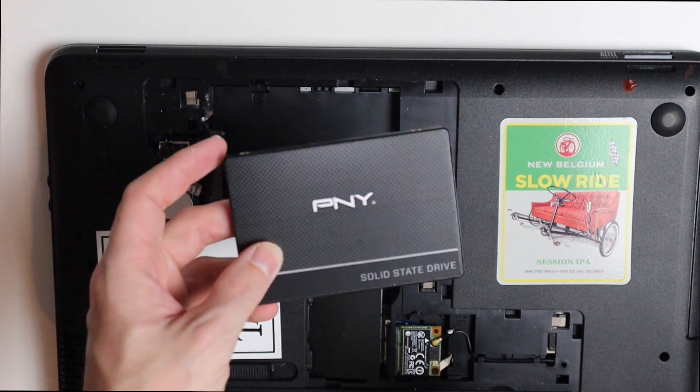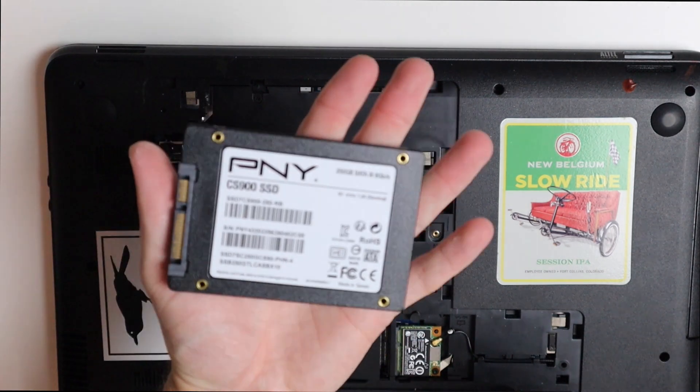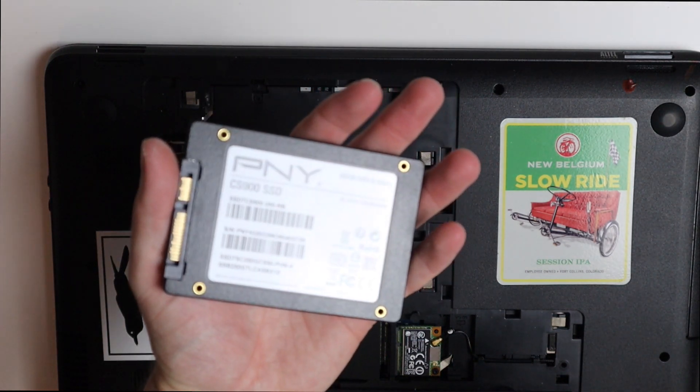This is our new hard drive — a solid state drive, PNY. I think this cost me about 28 bucks, 250 gig — so this should make this a lot faster.